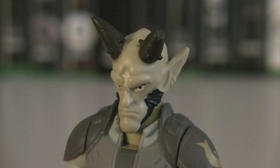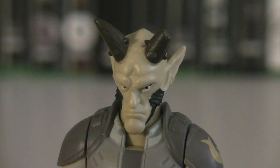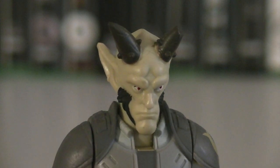His head sculpt is not too shabby either, with some painted sideburns, an angry facial expression, red painted eyes, and even a broken horn. You'll also notice sculpted into his ears are some earrings.